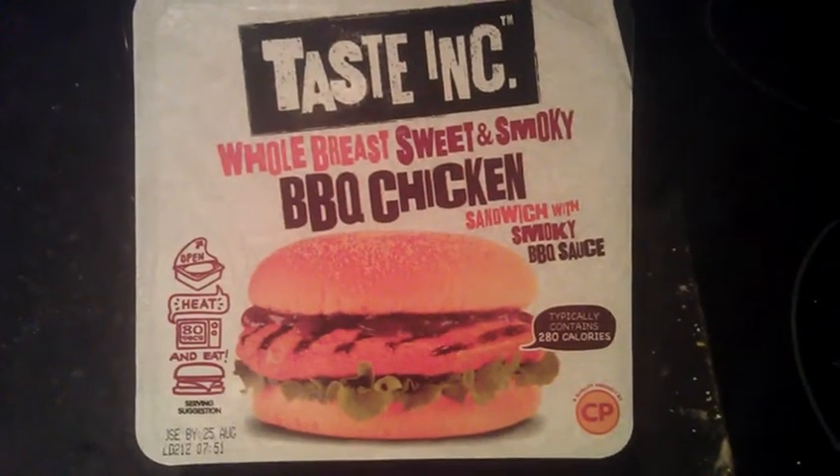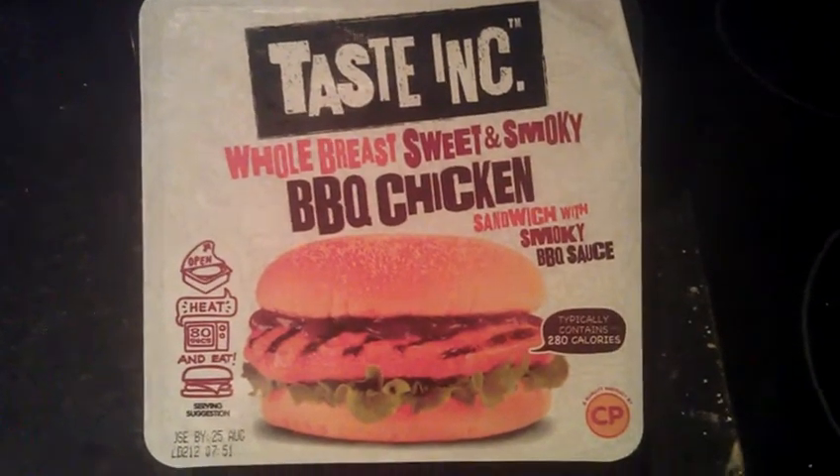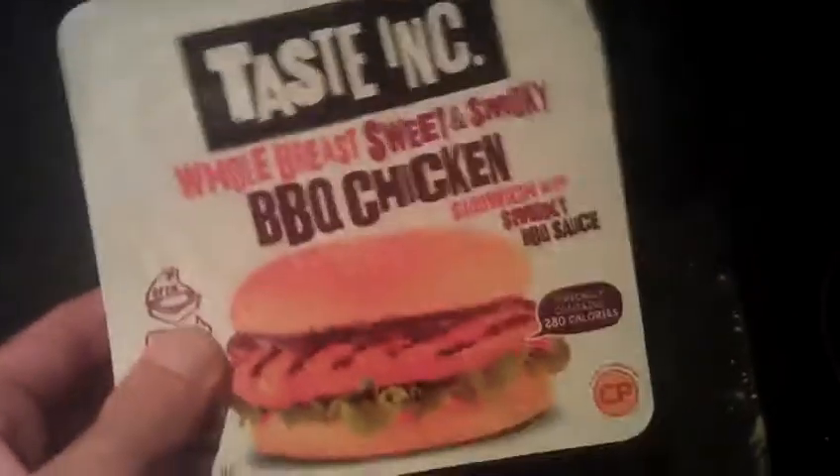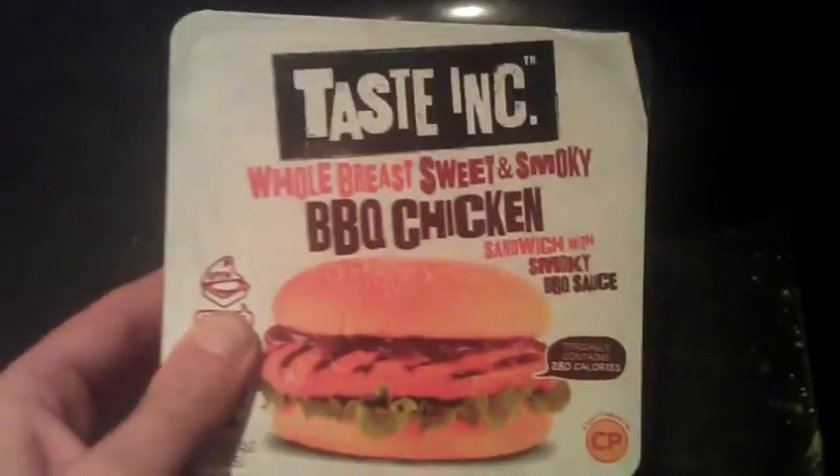Hey YouTube, doing a video here of the BBQ chicken from TasteInk. This is what it is here on the packet.